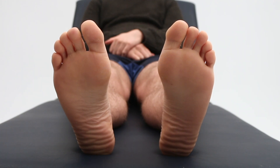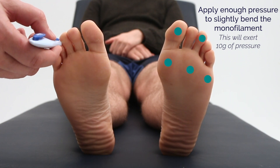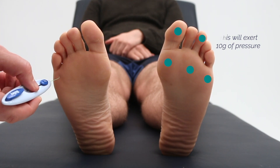James, if you could just close your eyes and let me know whether you feel the monofilament touch the sole of your foot. James confirmed sensation at multiple points, responding yes to each application.